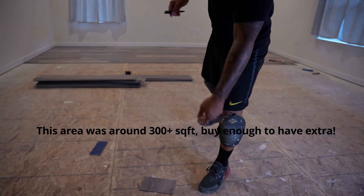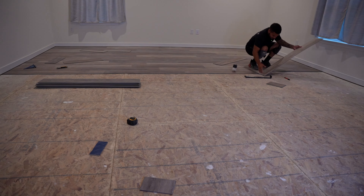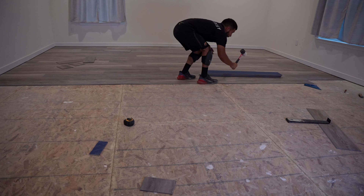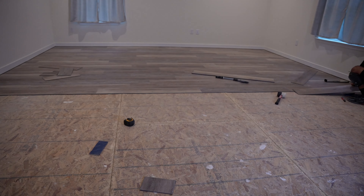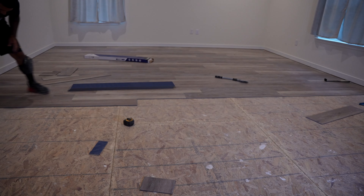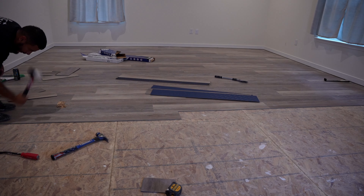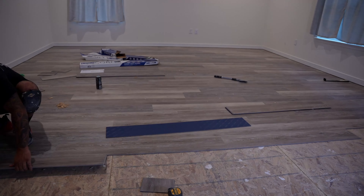If you've made it this far into the video, please think about subscribing. I'm actually redoing my entire house — I'm about halfway through. It's about 2,600 square feet, a pretty big home with five bedrooms and three baths. Stay tuned for that. It just takes a while because I'm working on this after work — this is not what I do full time — so please be patient.